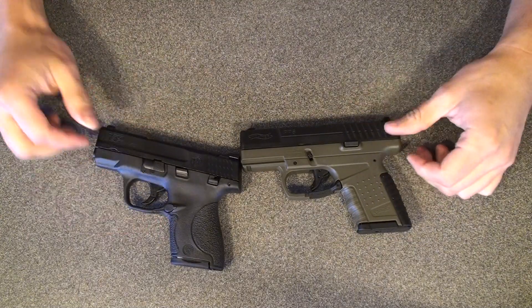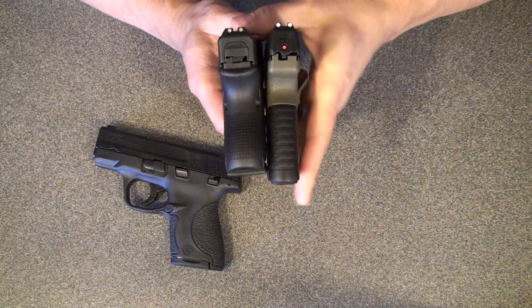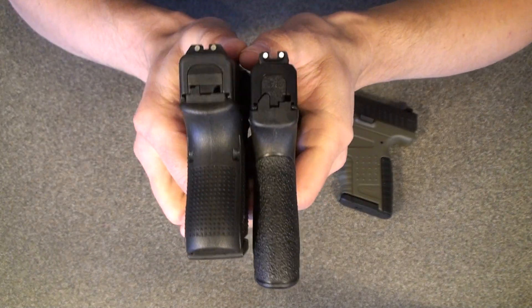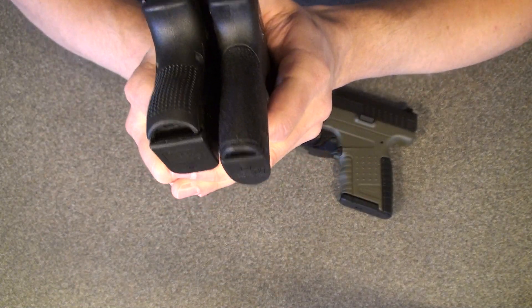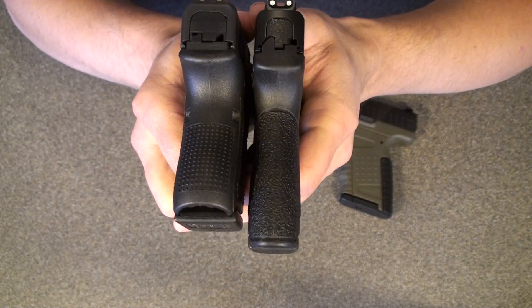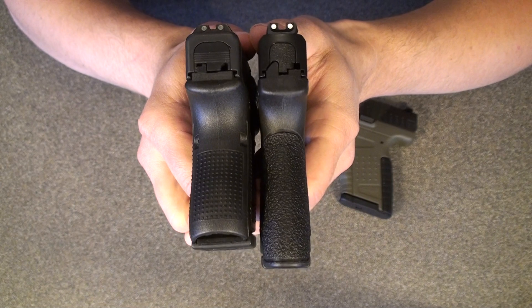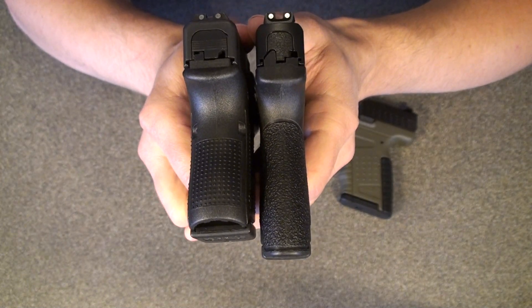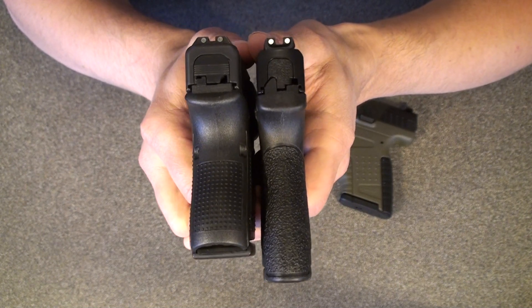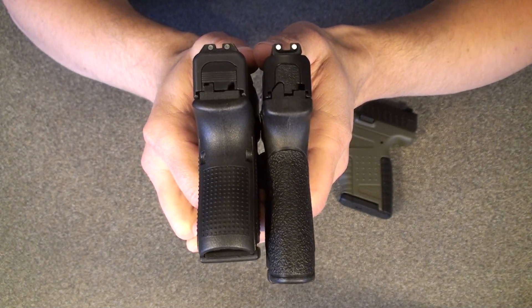I'm bringing in the Glock here for demonstrative purposes. Got the flush magazine in that, and let me grab the M&P Shield. You can see how much shorter it is — 10 in the Glock 26 and seven in the M&P Shield. The Glock is much fatter, comparatively speaking for a defensive handgun for concealed carry. It's just a little bit wider, but it makes a big difference. I'll show you the holsters I've got here in just a second so you can see how that plays out when you're wearing it.